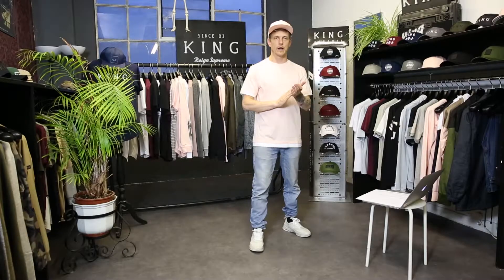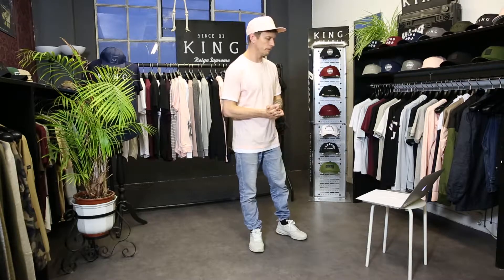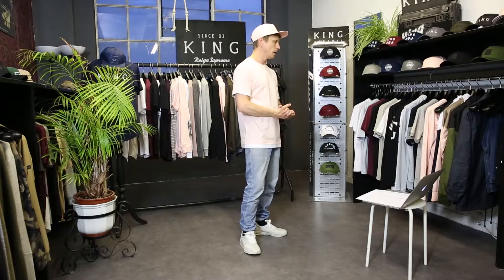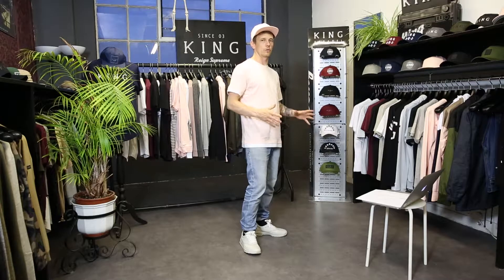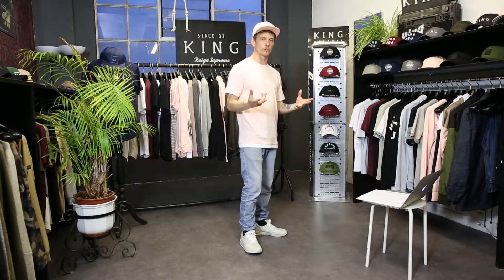Moving on to our second delivery, the Dry Zone collection. This is essentially our summer line, delivering around March time. It's comprised of slightly more summery, vibrant colors to fit in with that part of the season, with great fabrics again sourced from Premier Vision in Paris. We'll start off once again with the headwear.